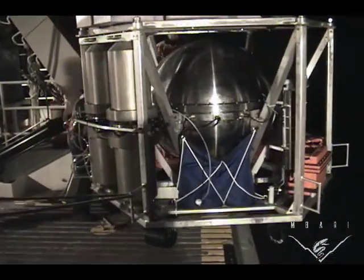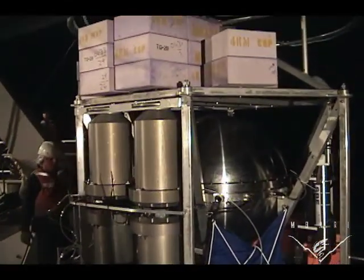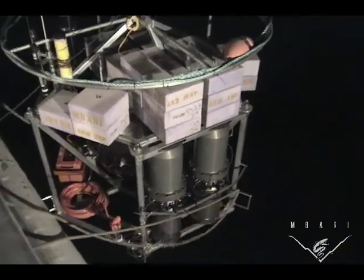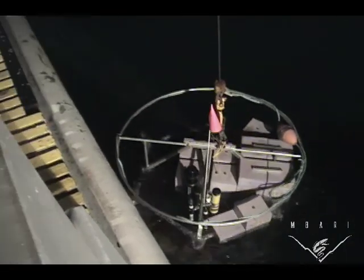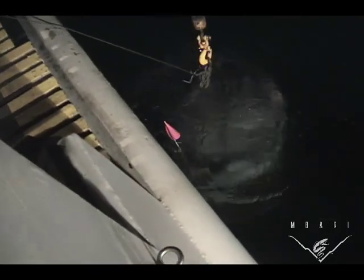Here we are launching the deep ESP — it's in this thing we call an elevator, and you'll see why in a moment. After we load the ESP over the side and pull the cord, the ESP will take about 50 minutes to sink to the bottom, which is, at this site, 1800 meters deep.